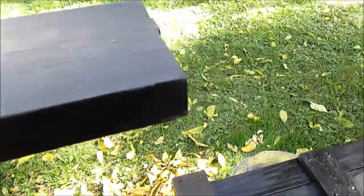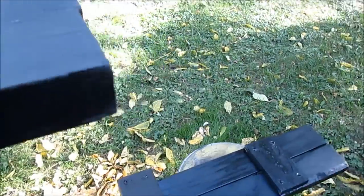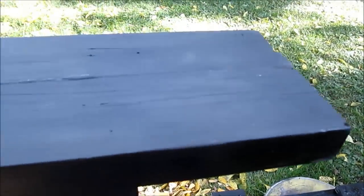Quick video. It's like 35 mile an hour wind gusts today — it was fun trying to paint this. But this is flat black on top, and then on the bottom I coated it with some gloss black. Just cheap dollar store paint, just to try to protect them when they get wet.